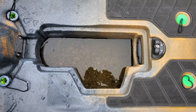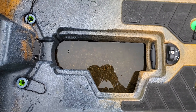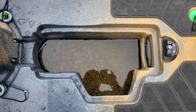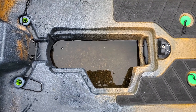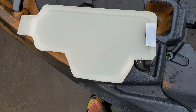Unfortunately, Old Town does not make a cover for the PDL drive placement. So if you're not using the PDL drive, you're going to have this big hole in the hull where water comes in — and especially in this pond, a lot of weeds. To get around that, I made a cover.